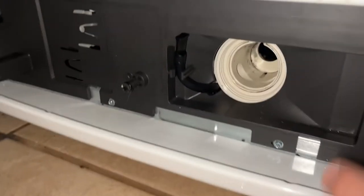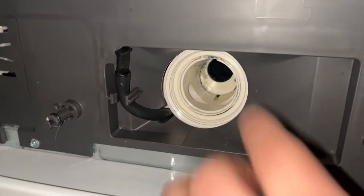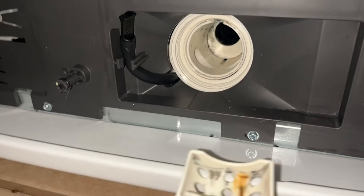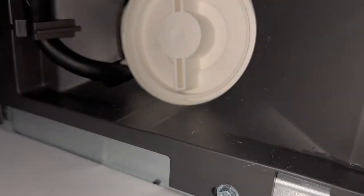I vacuumed the inside just to make sure there's nothing stuck in there. Installation is very easy — you see this little notch on the top and this little line right here, they all have to align, so you just push it through. That's it. Then start tightening — go clockwise.